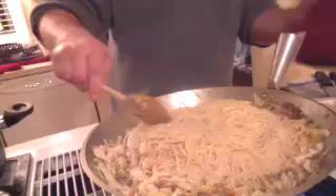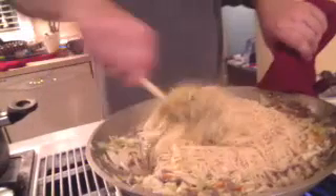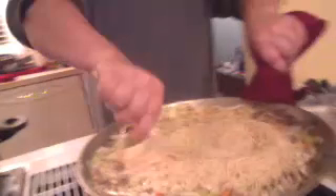Just like we did with the vegetables, we're going to take the opportunity and stir in these noodles.